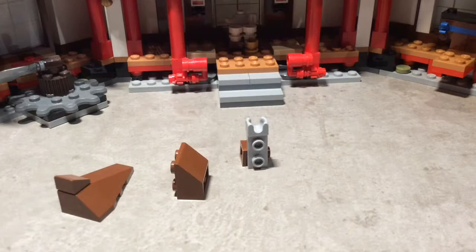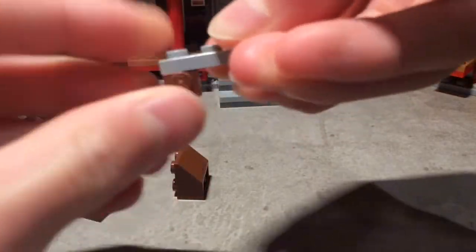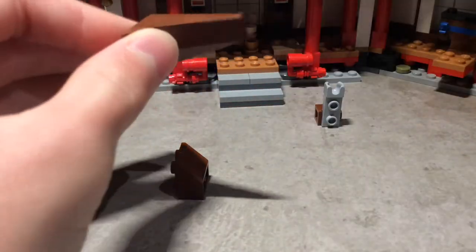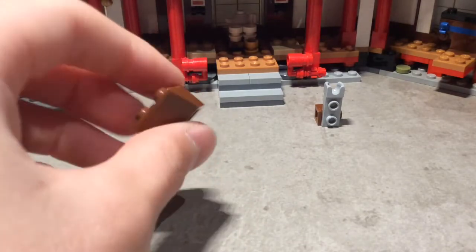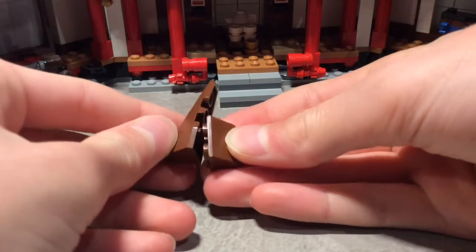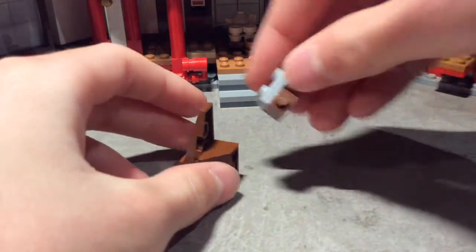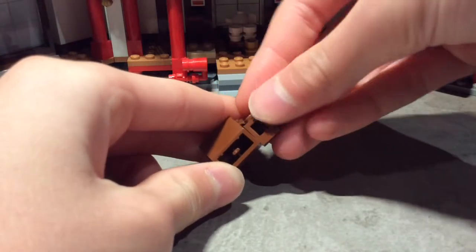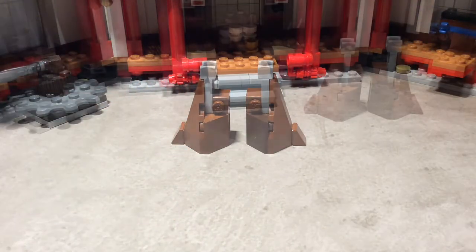Let's get into it. Starting off with the legs, we have a mixer joint and a one by one headlight brick, then you want to get this piece and a one by one cheese slope, and one of these two by two inverted slopes. Just put the inverted slope like so, and that is the leg. You just build two of them and we can move on.